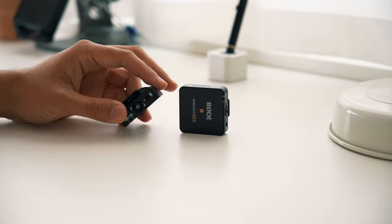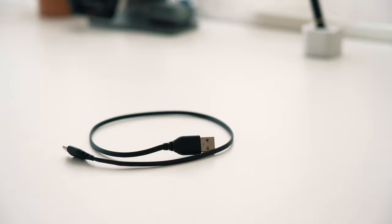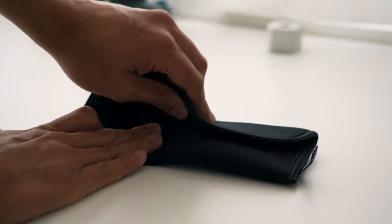In the Wireless Go 2 box, you will receive two transmitters, one receiver, three furry windshields, a USB-C and a USB-A cable, a TRS to TRS cable for analog outputs, and a carry pouch.